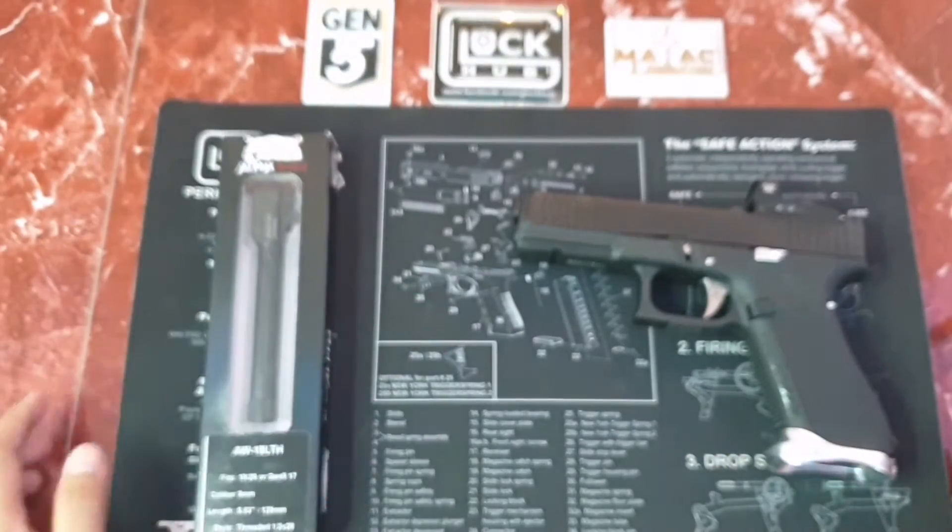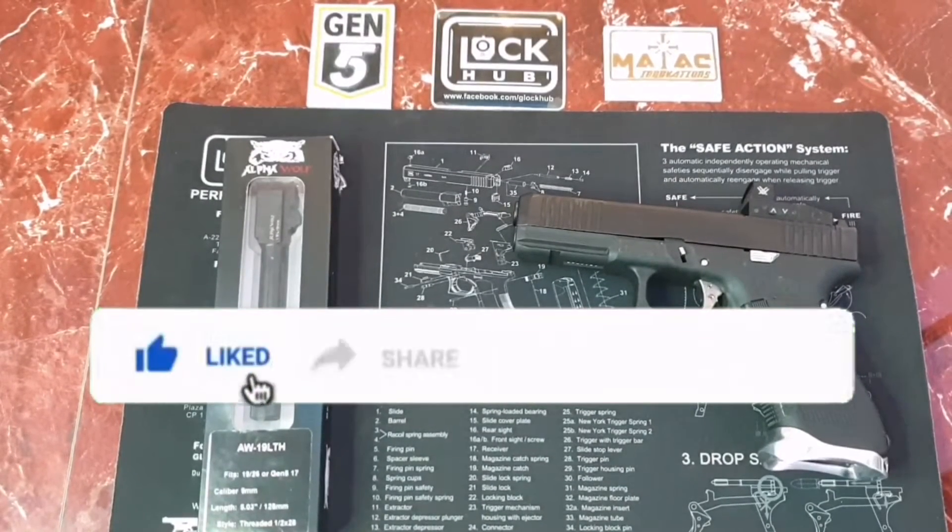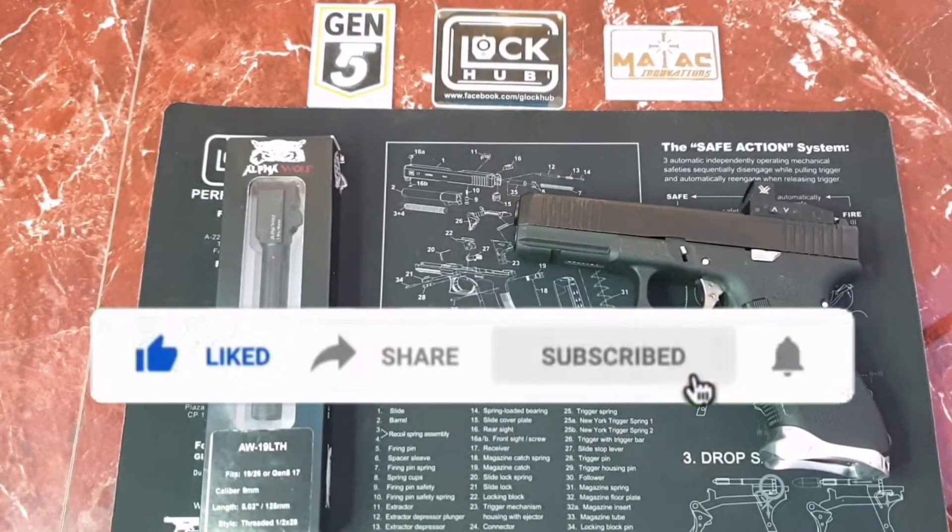If you are new to my channel, don't forget to like, share, and subscribe, and ring that notification bell button for you to be updated on my next videos.